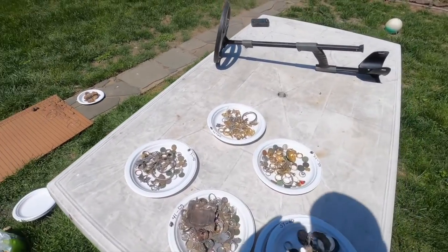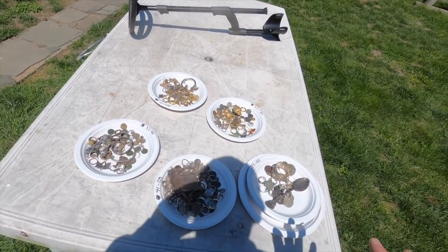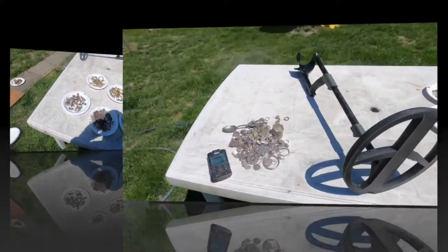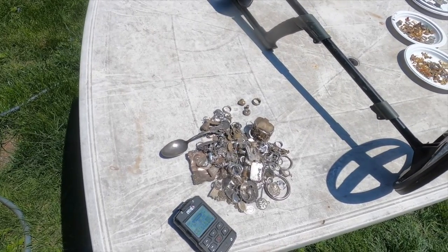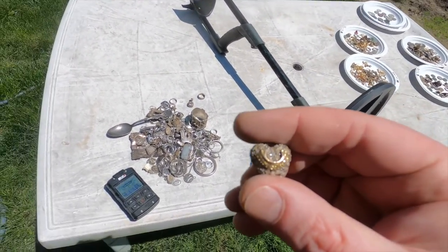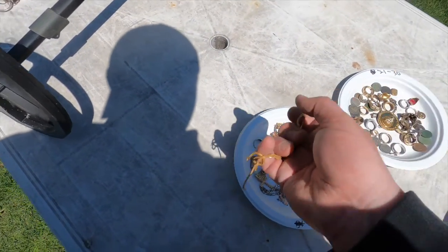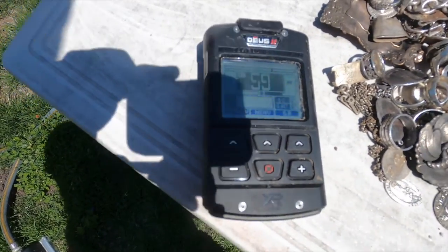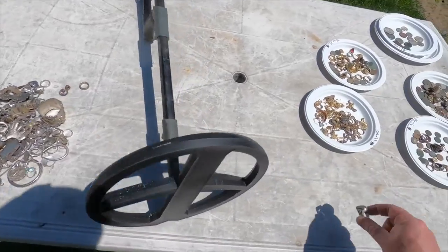Now we're getting to silver. We're not going to do silver coins yet - we'll save that for last. We're going to do silver non-coins, then gold, then finish with American coins. Here's a piece that has some gold and silver in it. Let me show you pure gold - this is actually 22K, almost pure gold. Now watch: let's combine that with this big chunky silver ring. Silver takes over the gold when they're in the same hand - the high conductor takes over the low conductor. That's very important to remember.